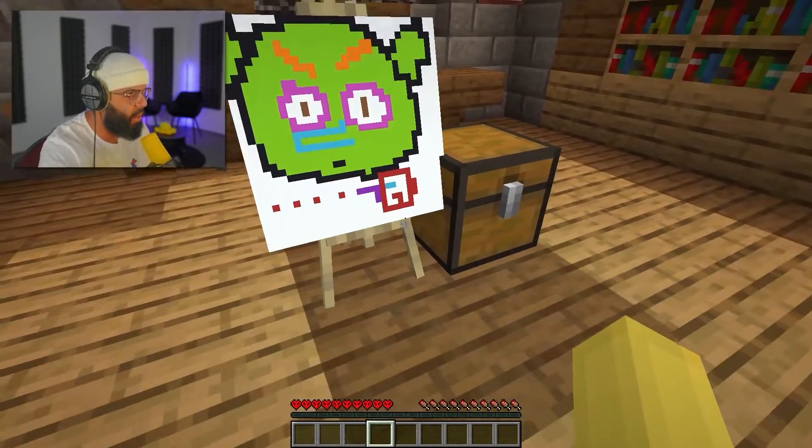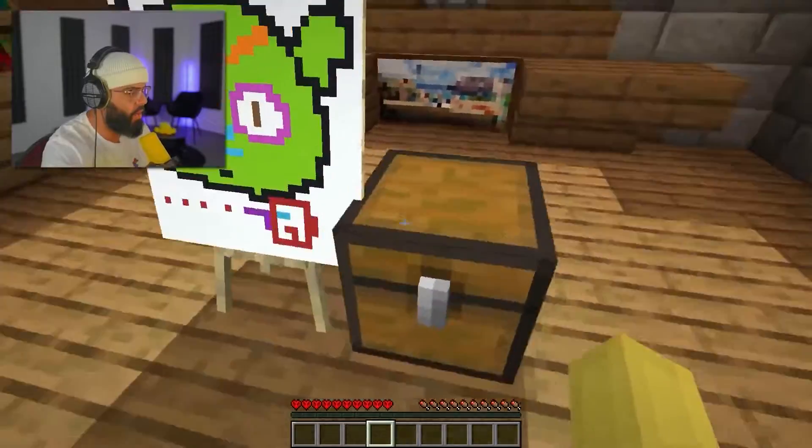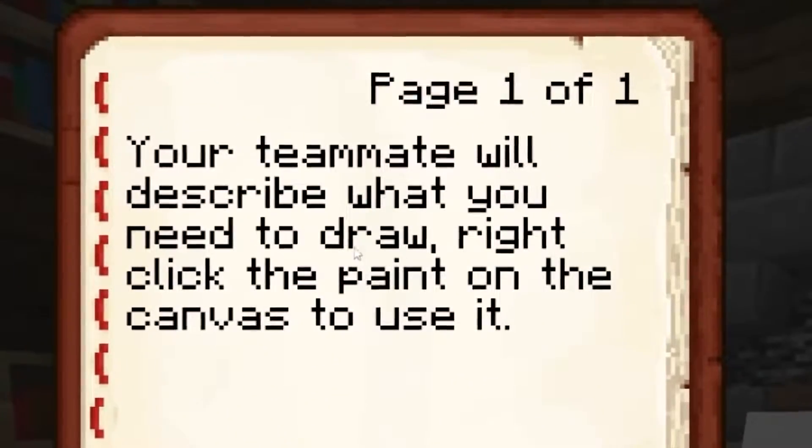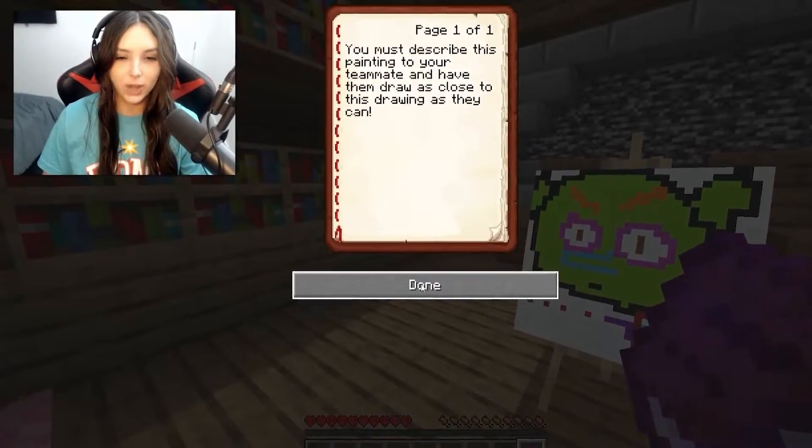What do you see? I see Shrek and Among Us. Close your doors — oh, I gotta close my doors too. Okay, doors are closed. I have a book, it says your teammate will describe what you need to draw. Right-click the paint on the canvas to use it. Wait, do I start? Yeah, okay.